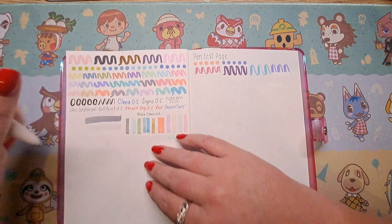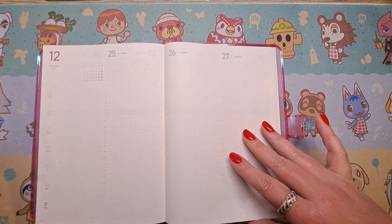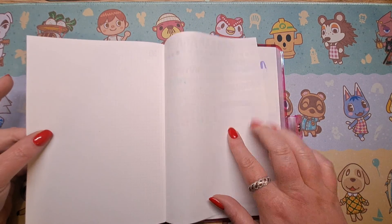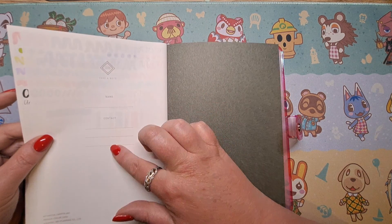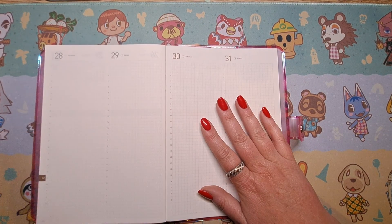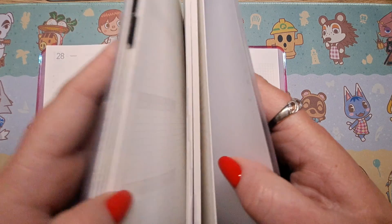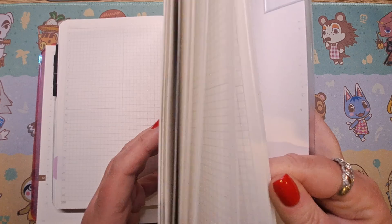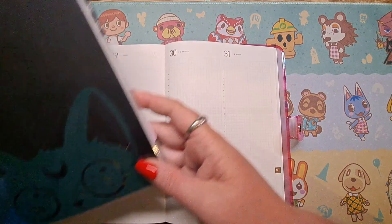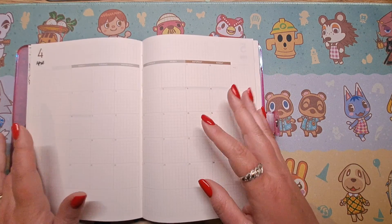So back to December 2023 — ADHD brain comes out and I forget what I'm saying — it ends on the 31st of December, then there are four pages of notes, and you can have your name and contacts. You can really see where that's bled through, so there's no wasting of note pages. In my Wonderland 222 there's actually a considerable amount of note pages — numbered as well, which is really nice. There's like 86 pages or something — maybe more. But I'm not a notes person; I've got notebooks for that, and when I say I've got notebooks I've got a lot of notebooks.